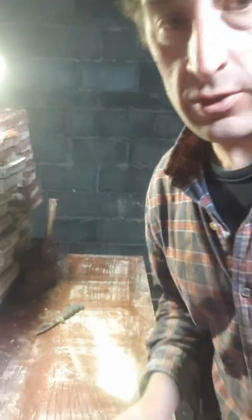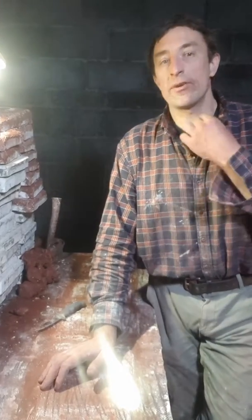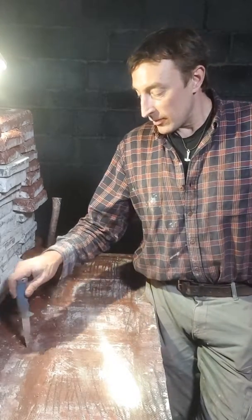Alright, my production studio is not quite ready for live. Anyways, I'm going to get my Thor's hammer out just for this one because this is in Norway. So we are going to work on molds today. I am going to show you how to make my molds.